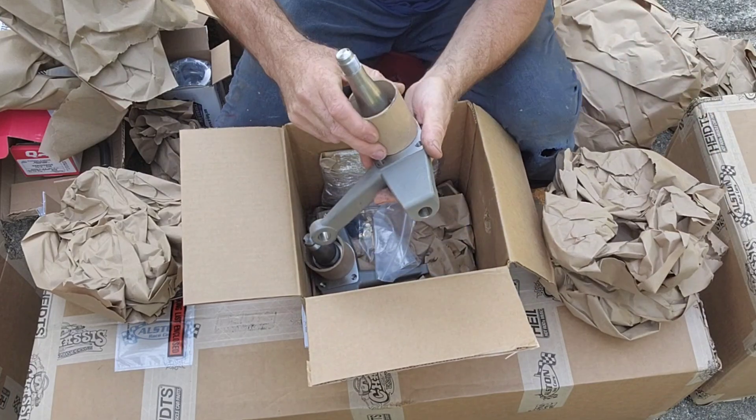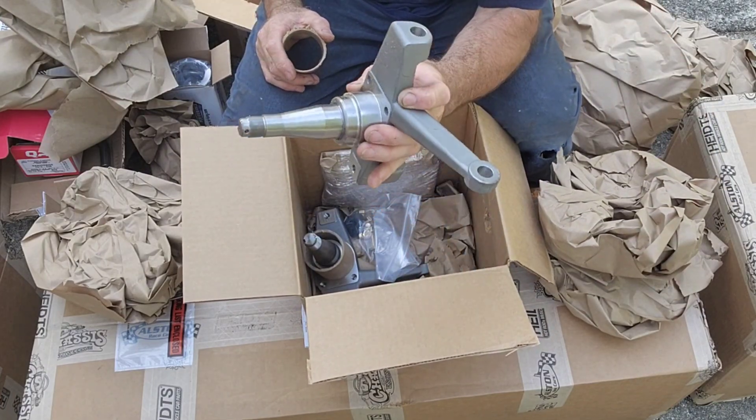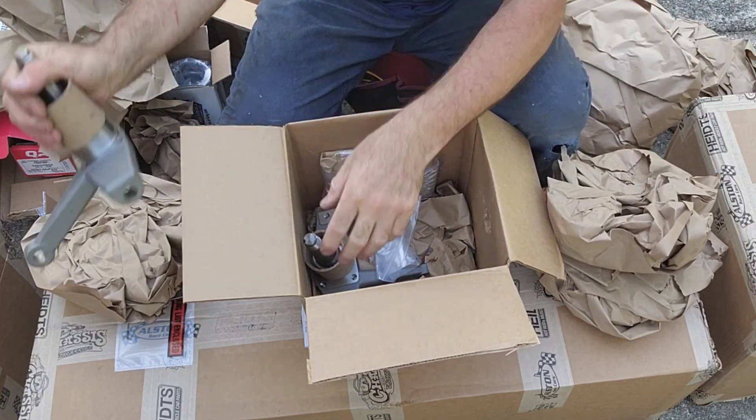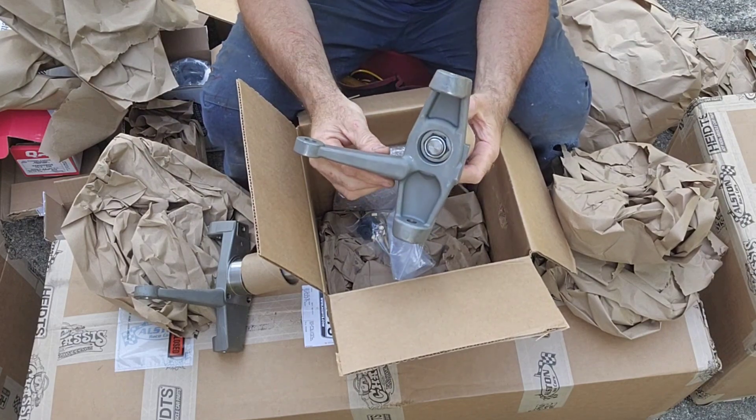These are the left and right spindles. They feel like they are made out of aluminum, and the shaft is steel of some sort. It looks like it has been pressed in.